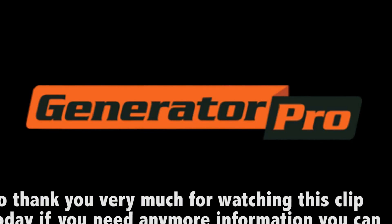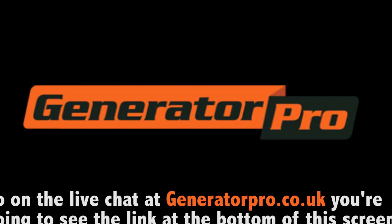So thank you very much for watching this clip today. If you need any more information, you can go on the live chat on generatorpro.co.uk. You're going to see the link right on the bottom of the screen. We'll be back soon. Thank you.